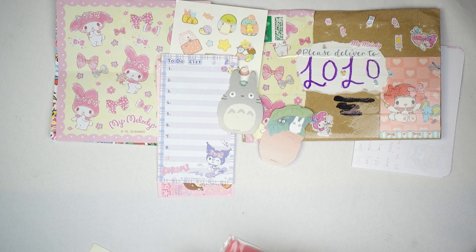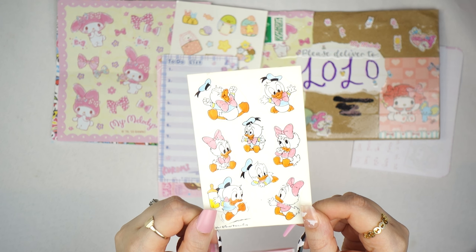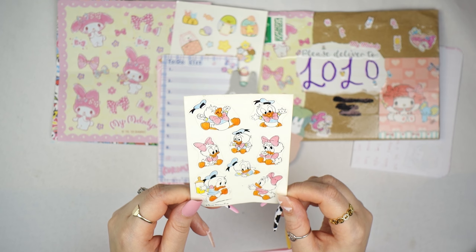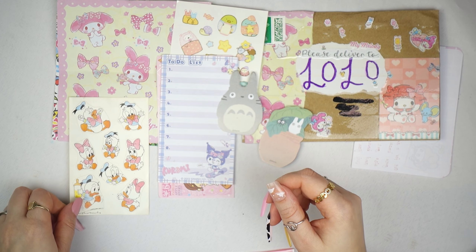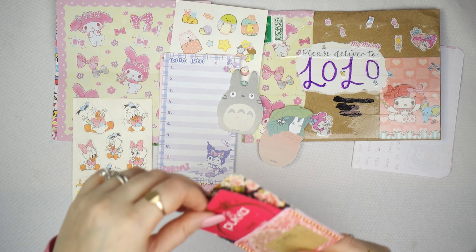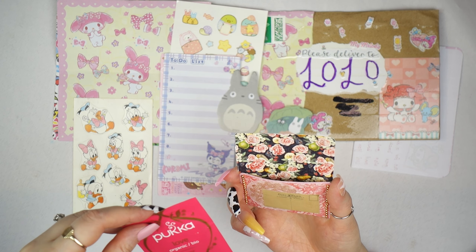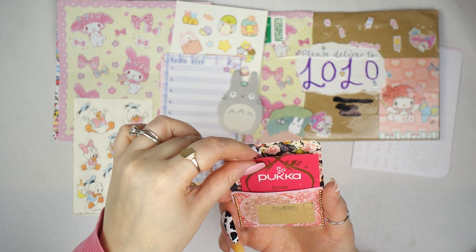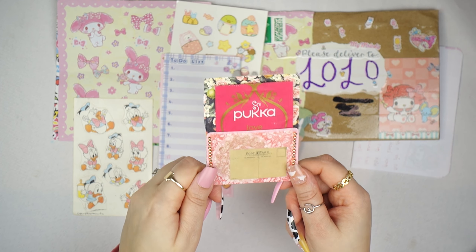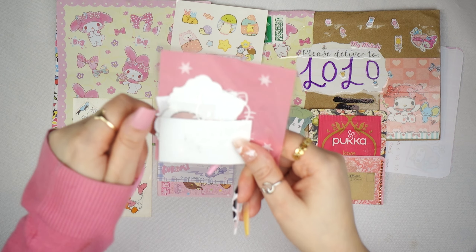Here are some Sumakura stickers — you just have to cut them out, which will be incredibly pretty because I love Sumakura. She also sent me a bunch of memo notes and gorgeous My Melody paper — I love it! And a Tokidoki — I think it's Tokidoki, sorry if I'm wrong — but it's absolutely gorgeous, I love it, it's so pretty.